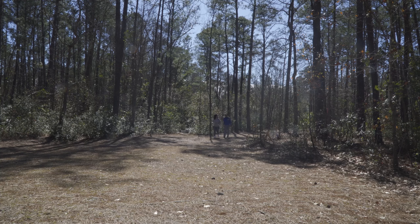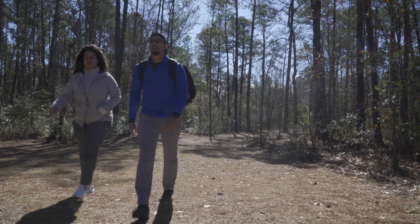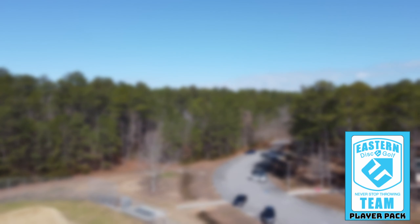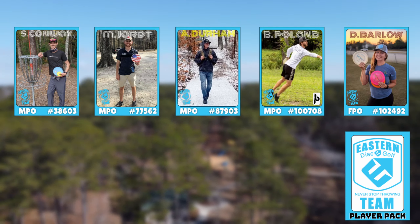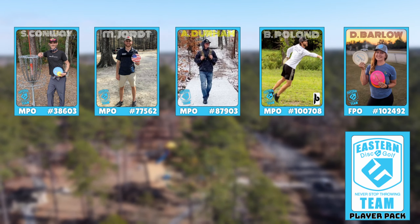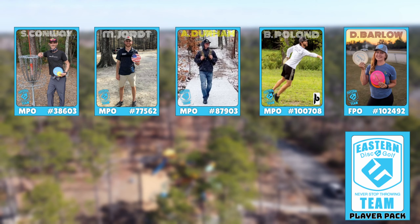Welcome to 3DA's walkthrough of Castle Hane Disc Golf Course, all the way from Wilmington, North Carolina. We decided to bring in some extra special guests from the Eastern Disc Golf Team to take us to the course today. They are some of the most talented disc golfers North Carolina has to offer.